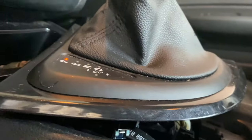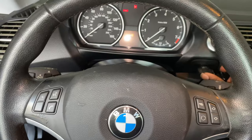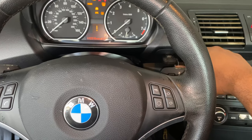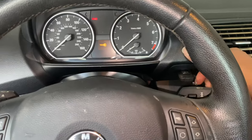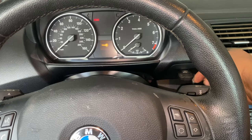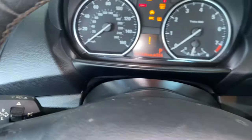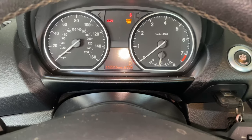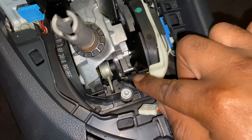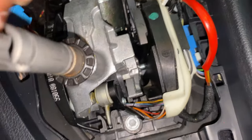I put the handbrake up and I'm going to put the car in accessory mode. The reason I'm doing this is so I can move the car into DS mode and over to D, so I can see this piece right here. I took the wrapping off — it's sticky as heck.